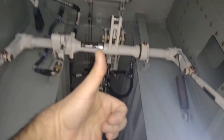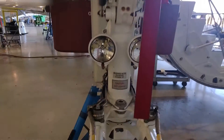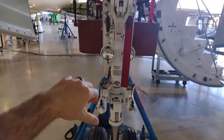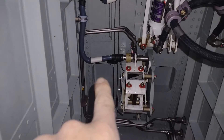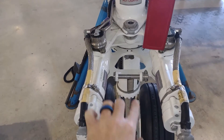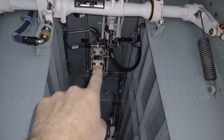The nose gear tucks into here. The uplock for the nose gear is this fitting over here, and the corresponding pin is right here. As the gear swings up it latches onto that uplock. Those two little recessed holes provide clearance for these two cylinders. You can see the uplock pin here and these two cylinders — the gear swings up and latches onto that.